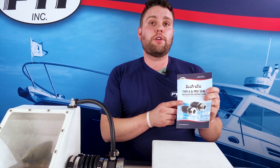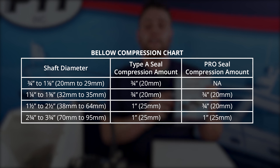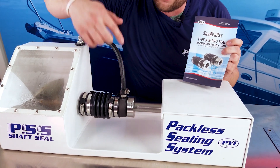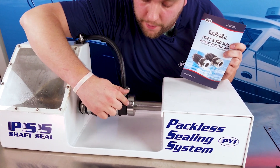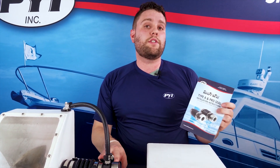With every shaft seal there'll be an instruction booklet. In this instruction booklet there'll be a compression chart that shows how much compression each seal needs. I have an inch and a quarter shaft right here, that's also noted on the rotor right here — inch and a quarter. For an inch and a quarter shaft we need to have three quarters of an inch compression.